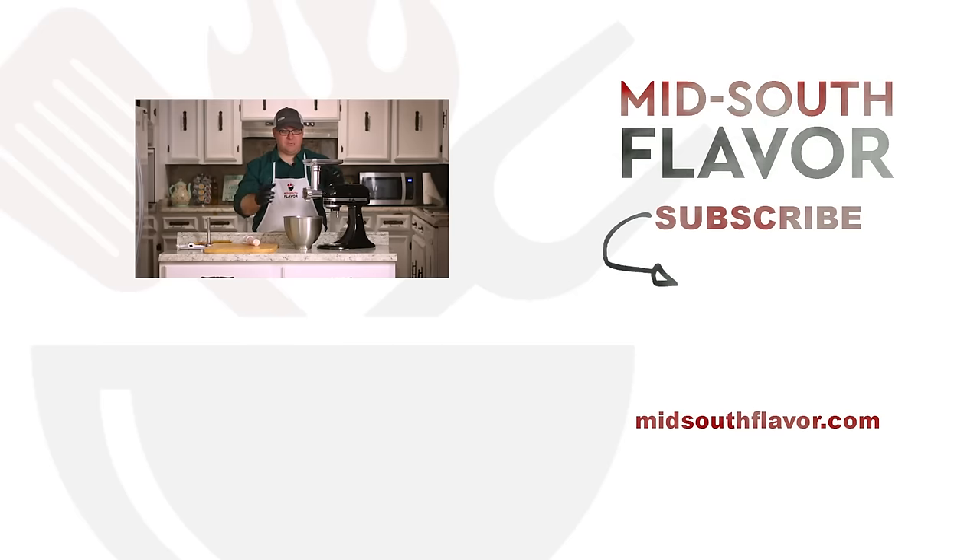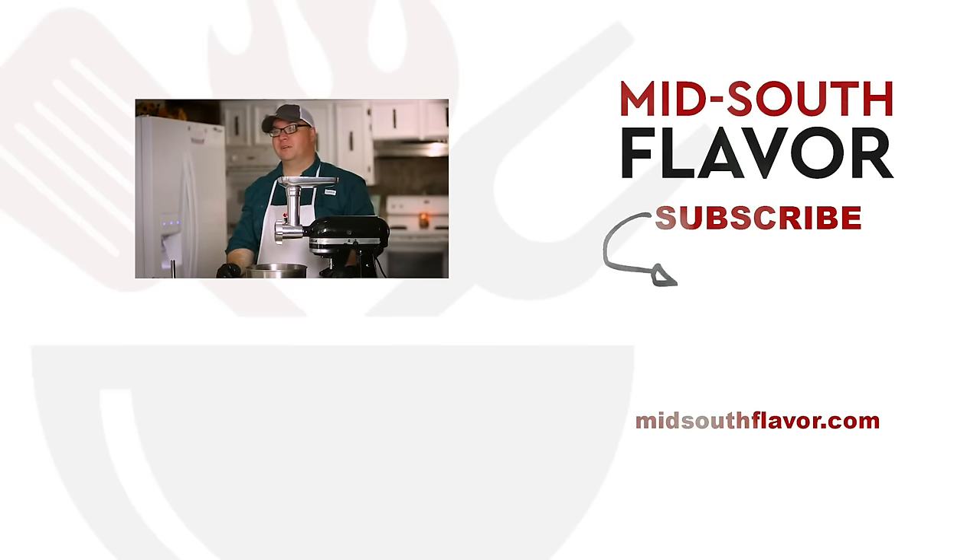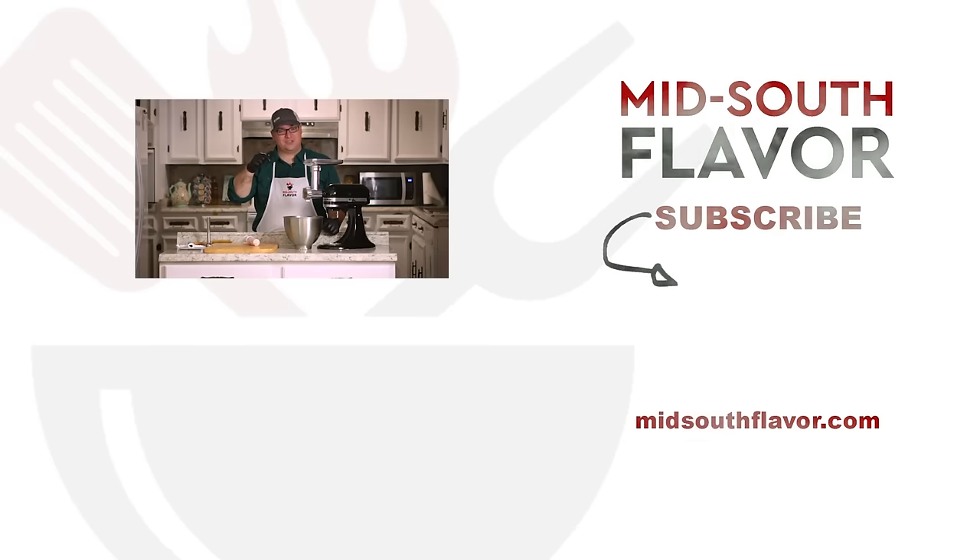There you have my review of the Kenome meat grinder attachment for the KitchenAid mixer. Thanks for liking, commenting, and subscribing. And remember, on the grill or in the kitchen, here in the Mid-South, we do flavor.